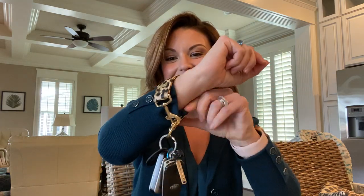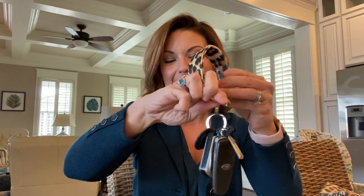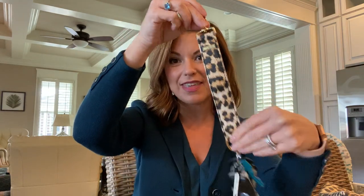Your keys are secure on here, but what also sets the Keeper apart from other keychain bracelets that you might see is this patented clip design. It unclips, and this means everything.